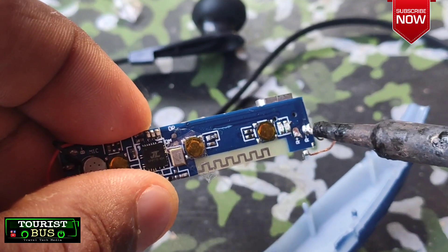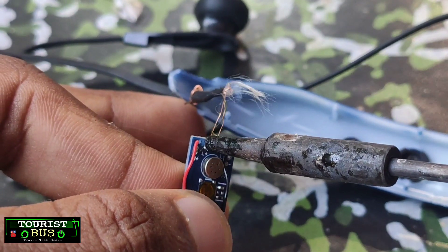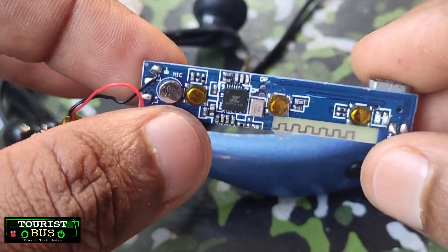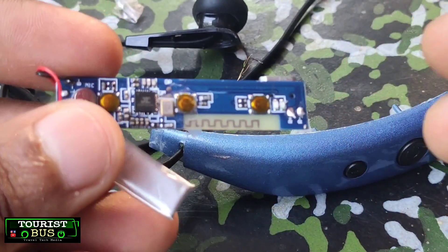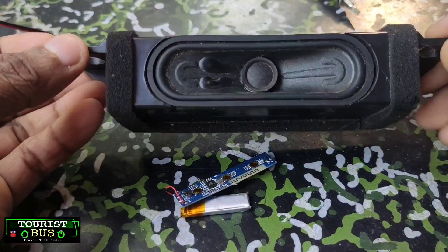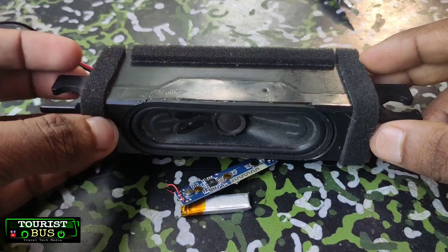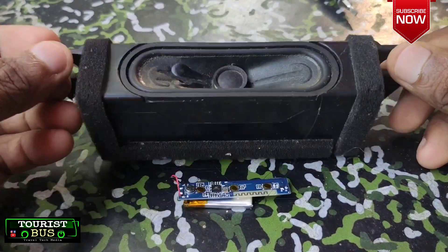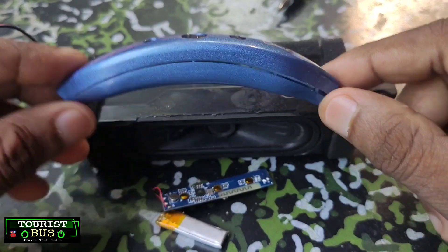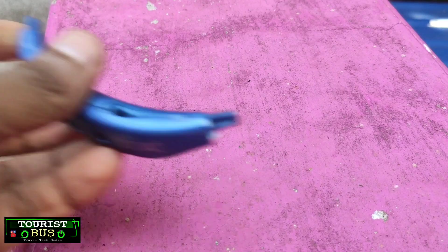I will remove the battery from the right side. I will remove the battery. I will replace the battery. I will fix the battery. We will remove the battery.